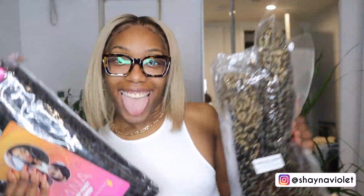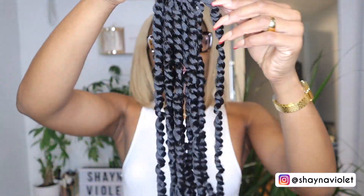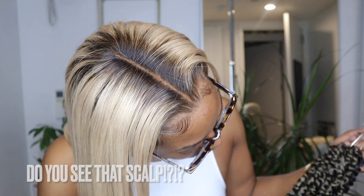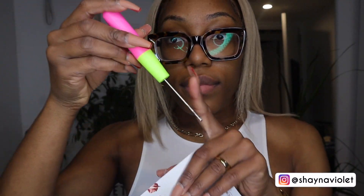Special shout out to Toyotress for sending me these 30-inch crochet passion twists. I really wanted to do a two-color style and these ended up being the perfect combo. I received a T1B27 and a 1B — in each pack there were eight bundles of each color and ten twists in each bundle, so a lot of hair. You're probably wondering how I did this in two hours.